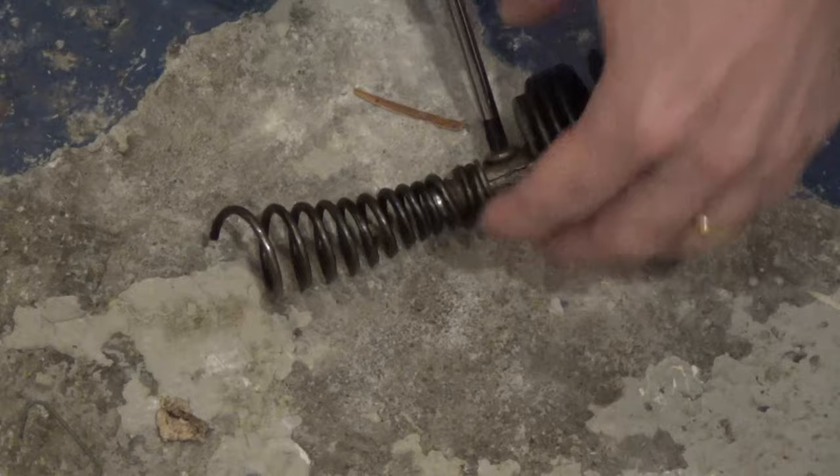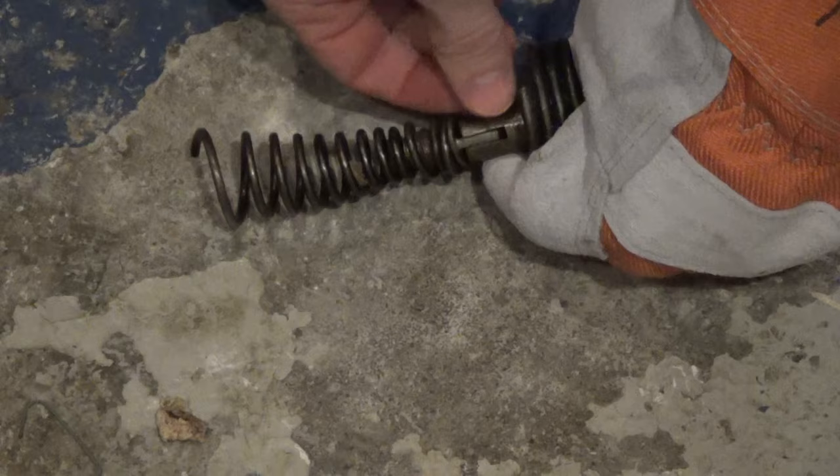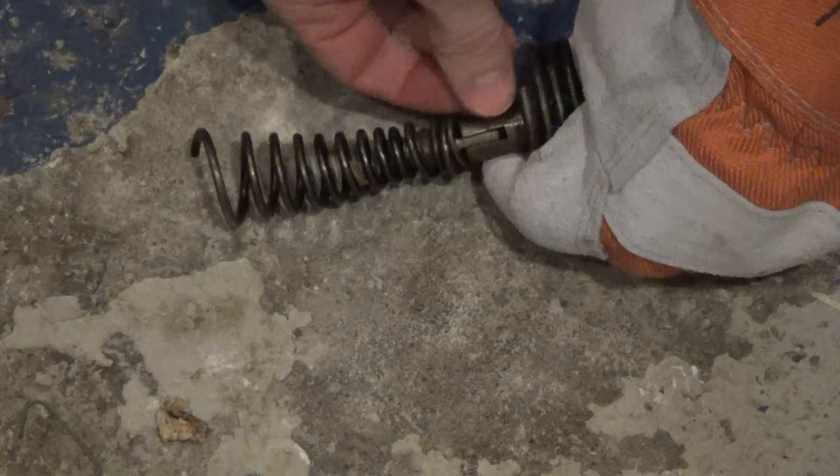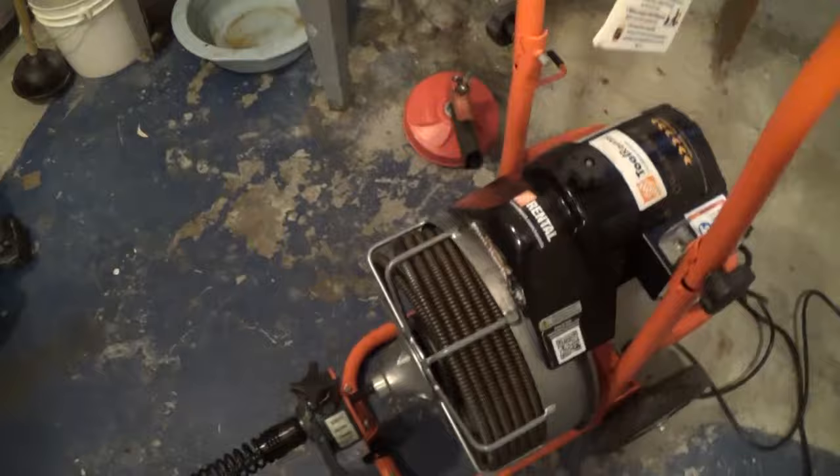To replace the head, there's just a Phillips screw here. I'll hold on with my gloves and just loosen it until it comes off, then replace it with the new head and tighten it — and that's all there is to it.